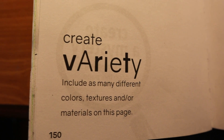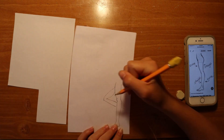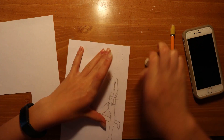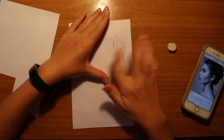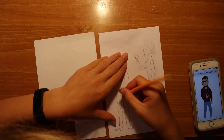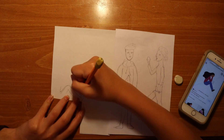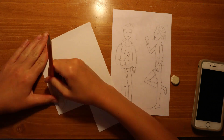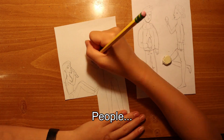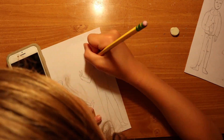Create variety. Include as many different colors, textures, and or materials on this page. So I decided to go with materials for this and I wanted to use as many possible different mediums to color in this page. I started by doing a drawing — I wanted to draw people holding a variety of different foods. This idea kind of popped into my head. I had another idea before this which didn't end up turning out good, so I decided to go with something a little bit simple. I'm drawing some people — don't judge my people drawing skills, I'm not very good at drawing people. I'm just trying to learn through doing this book.